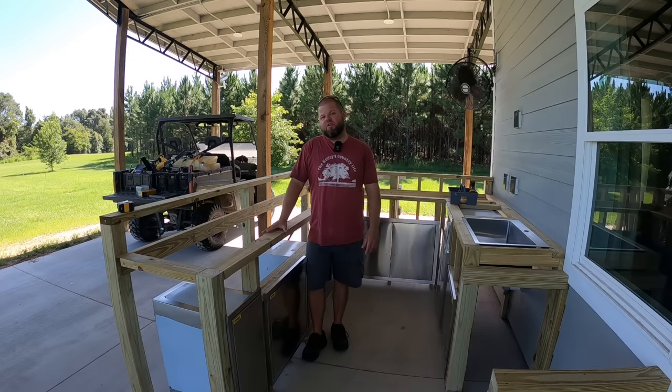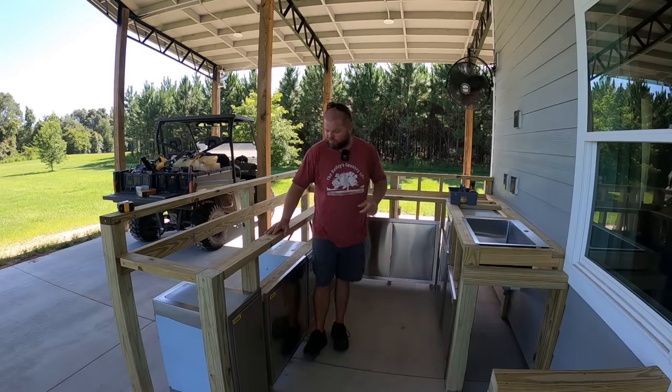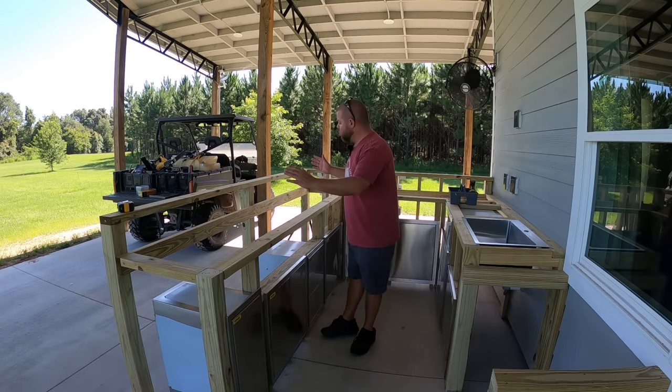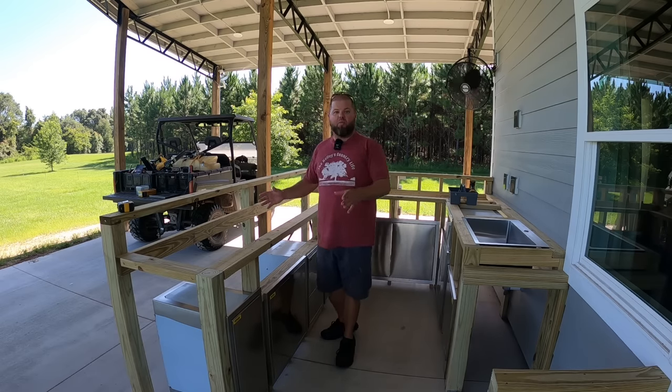We're back on part two of the DIY kitchen build, and we're trying to do this on a budget. Definitely don't want to break the bank. We just got done building this house — that was enough of a financial hit for us. So in today's episode, we are going to notch out and build this entire drop-down area for our Blackstone.